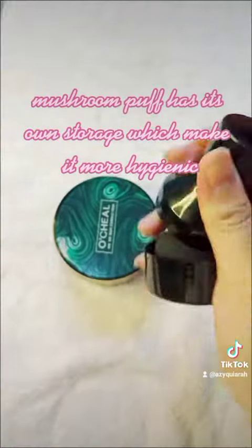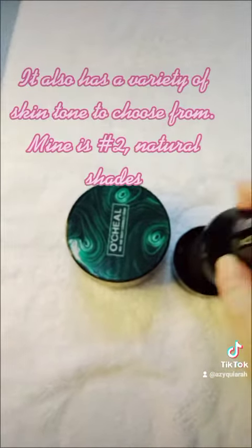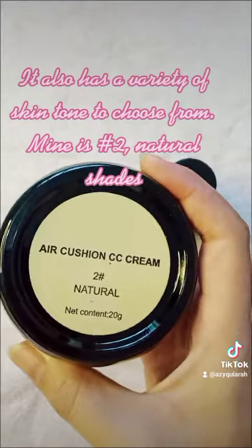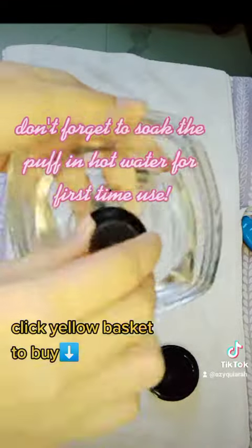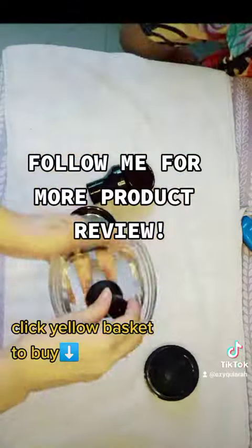Mushroom puff has its own storage which makes it more hygienic. It also has a variety of skin tones to choose from — mine is number 2, natural shade. Don't forget to soak the puff in hot water for first time use. To be continued.